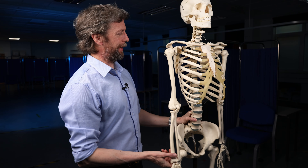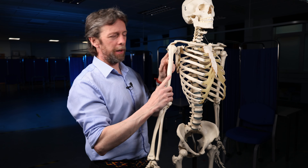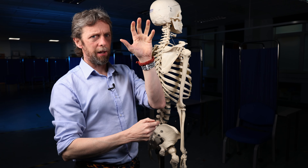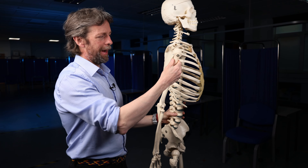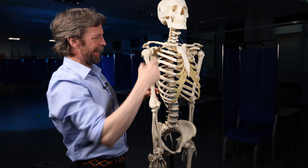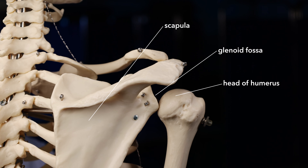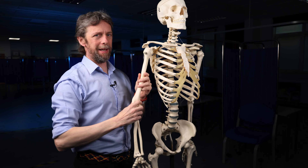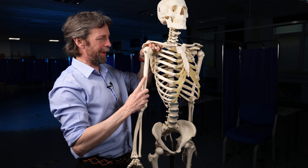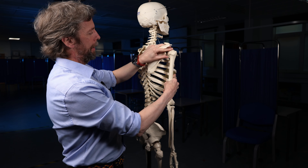Rotator cuff muscles — we're talking about the shoulder region, the shoulder joint. There are lots of joints in the shoulder; I like to call the main one the glenohumeral joint. We have the scapula with its glenoid fossa as the socket, and the humerus with its head as the ball. It's a wonderful joint allowing us to move our upper limbs in all sorts of configurations, but the trade-off for that wide mobility is that it's weaker than other joints. Various mechanisms keep this joint together, and the rotator cuff muscles are part of that.